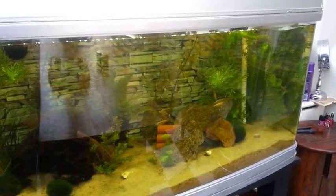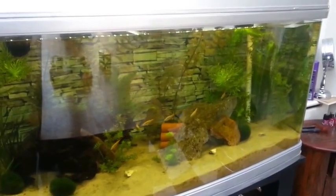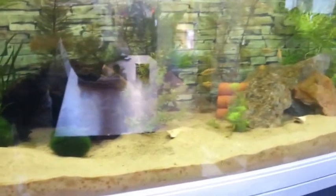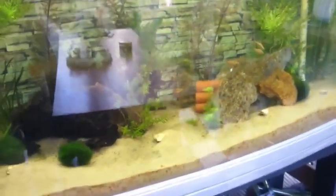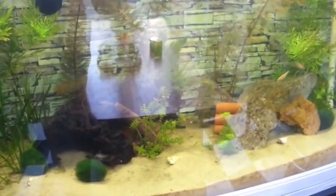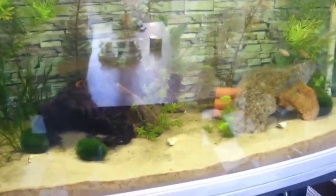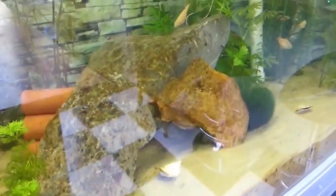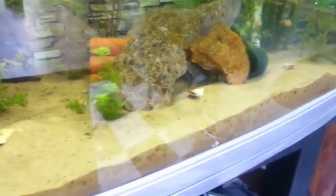I'm not sure if the fish are showing up very well in here. I've got yellow barbs, green tiger barbs, a couple of guppies, two dwarf gouramis which are hiding right now, and a pair of killifish. I also have about seven or eight shrimp in there for algae control. There's a little bit of brown algae on the rocks but it's not too out of control, and the shrimp seem to like it so I'm going to leave it alone for now.